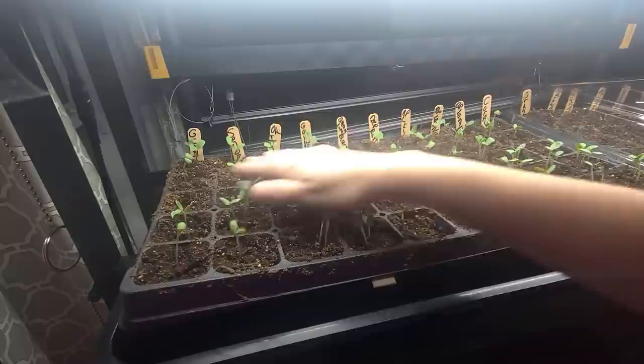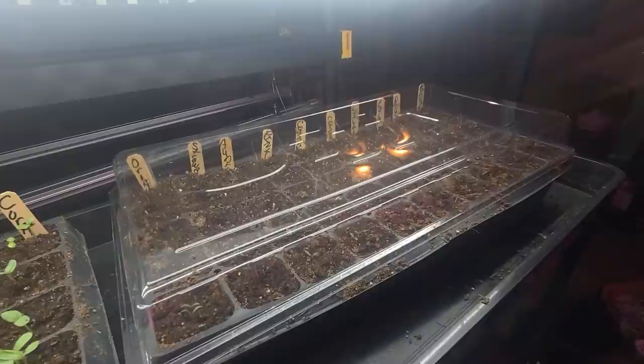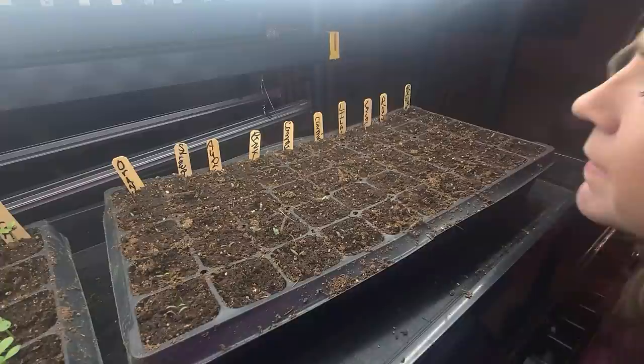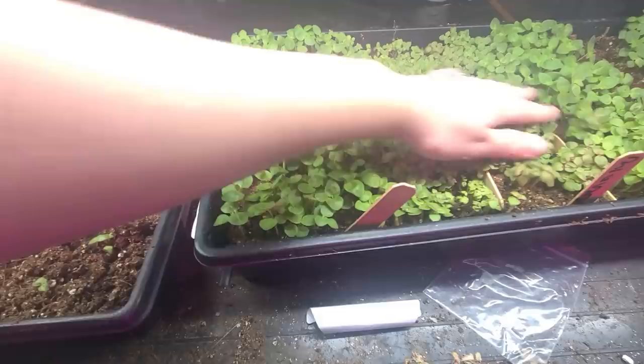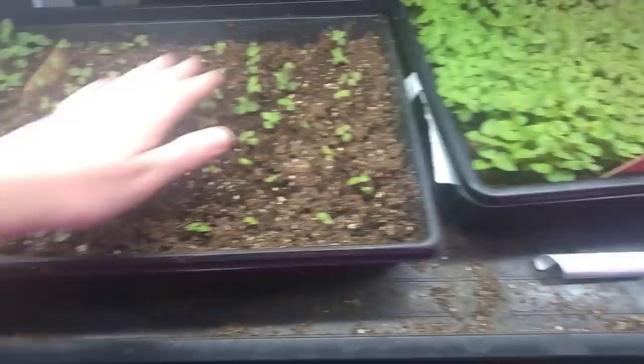I planted one to two seeds into each little cell. Right here is gomphrena — it's germinating, tiny but coming. This area is snapdragons. I might have over-seeded these a little bit, got a little too happy with putting seeds out. This is where I try to thin them out, and that's this section right here where they're getting nice and happy.